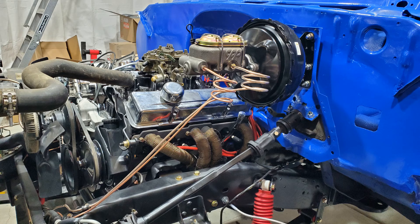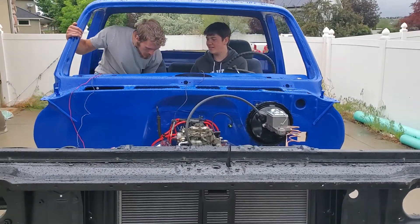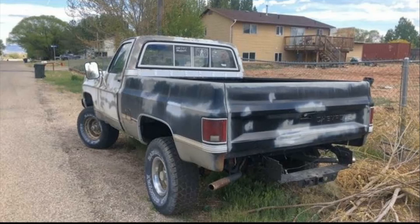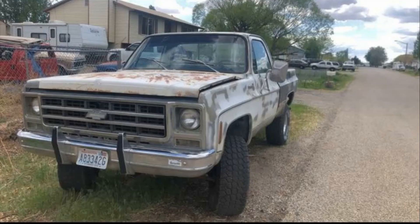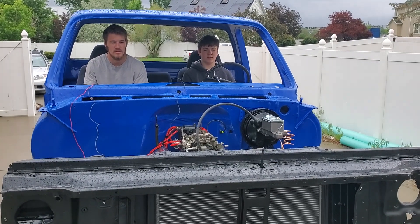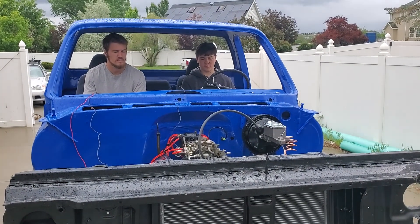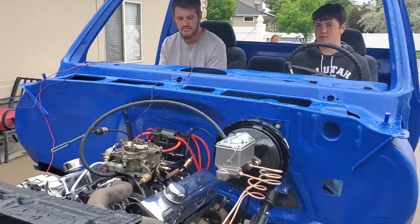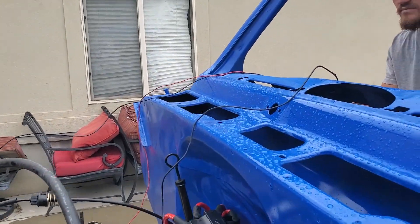From there we needed some brakes so we could stop it — you need the whoa as well as the go. We put two wires on it: one to the coil and one to the starter, and that was enough to make the thing go. This truck has been sitting for a long time — I think it was last registered in 2001, so it's been over 20 years since this thing was road legal, and frankly I don't think it has run under its own power since then either. This is a pretty monumental occasion.